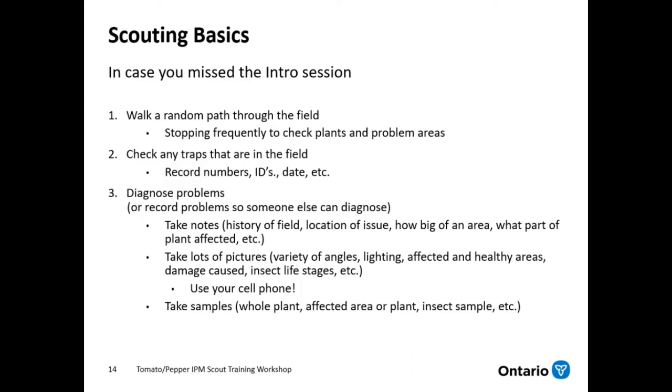You also want to take a lot of pictures — making sure you take a variety of angles and different lightings, and try to take pictures of healthy areas versus affected areas to show what kind of damage it causes. If it's an insect, maybe different life stages could help figure out what it is. All of our cell phones have really great cameras nowadays, so there's no excuse why we can't take a good picture. Another thing you can do is take samples — depending on the issue, you can take the whole plant if it's not too big, or the affected area of the plant, or just the insects or insect damage.